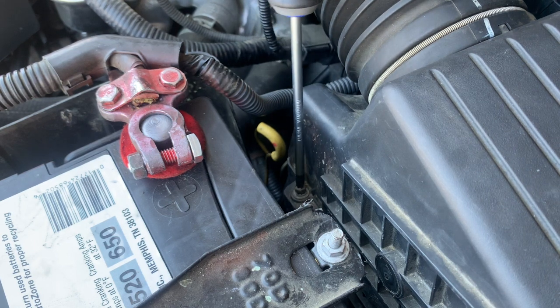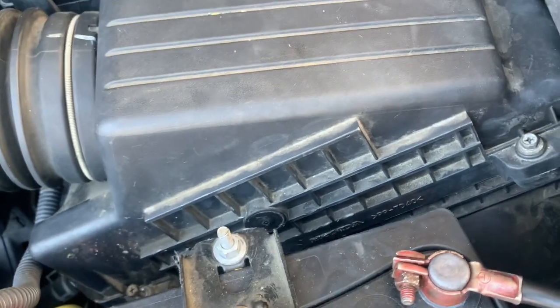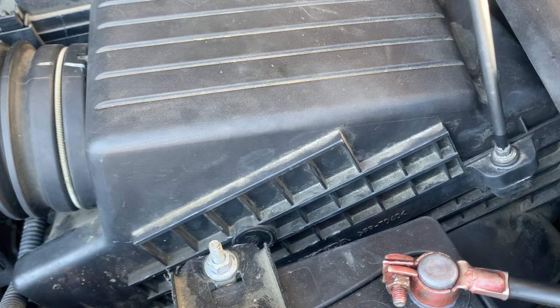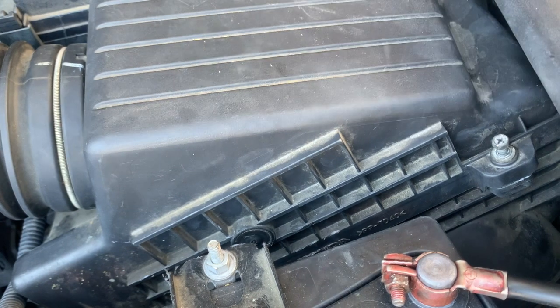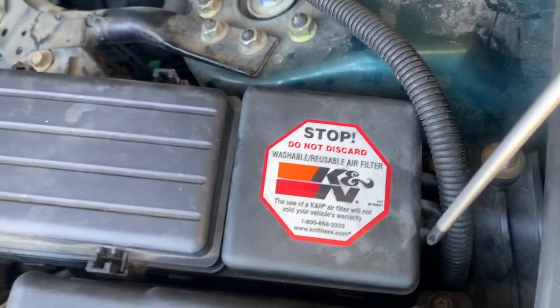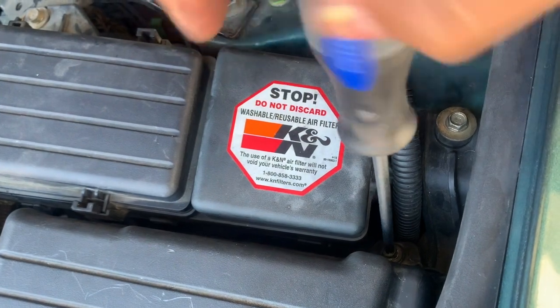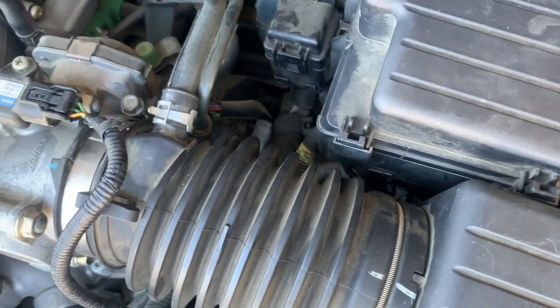Don't forget to take this one out right here. Go ahead and remove with your Phillips screwdriver. Loosen the bolts — you don't have to remove them all the way. Let's get to the second one, the third one back here, and then the last one.